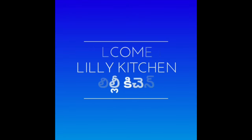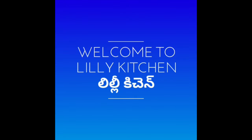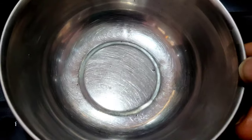Hi, welcome to Lily Kitchen. Hello, my name is Bonner. I am going to show you the best tips for glowing skin.